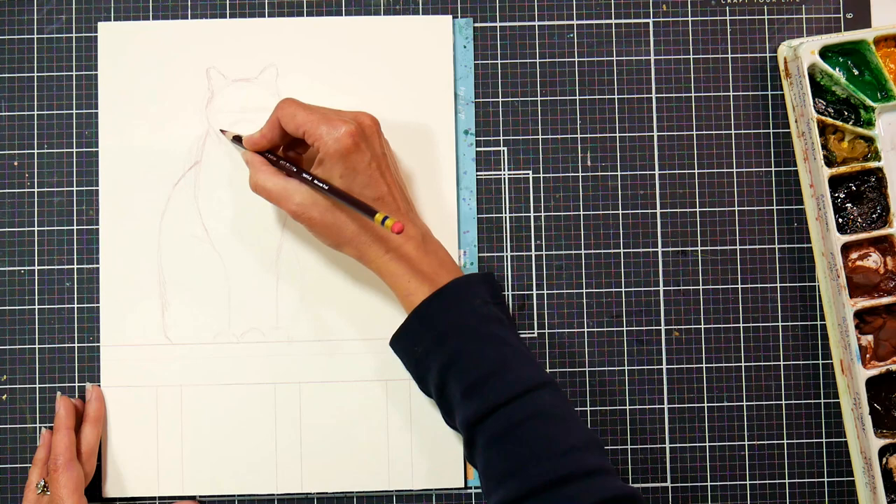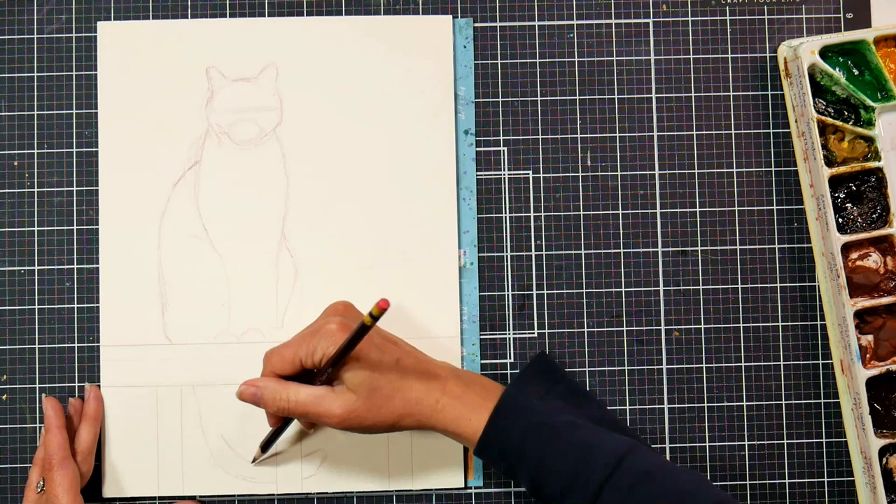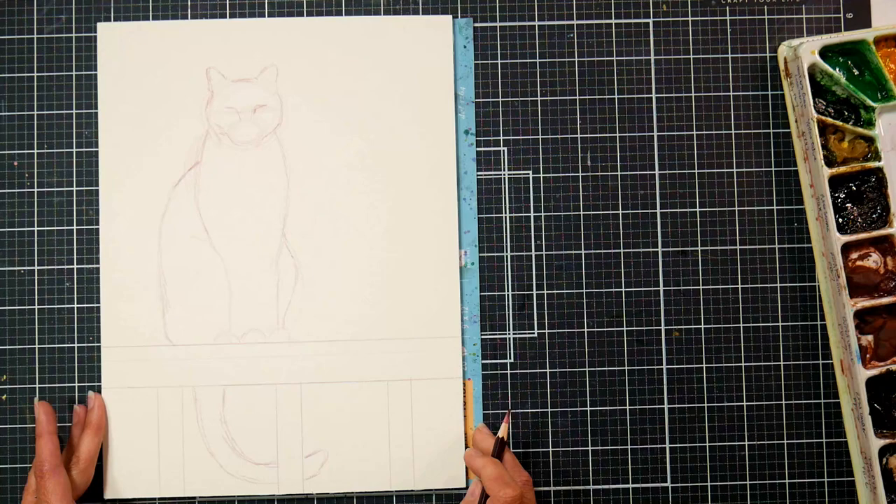I probably wouldn't use such a dark color if I wasn't filming, because using the white paper on a black mat, things tend to get kind of blown out.